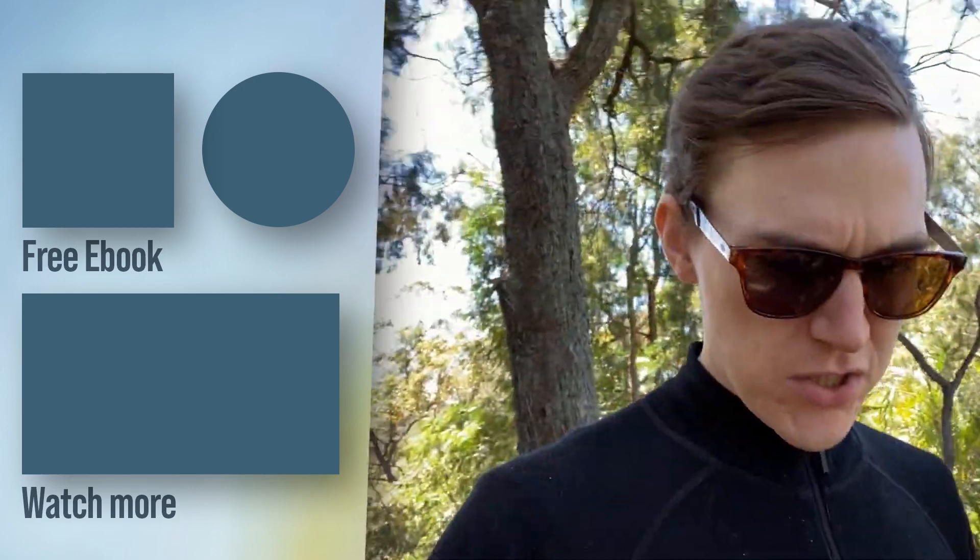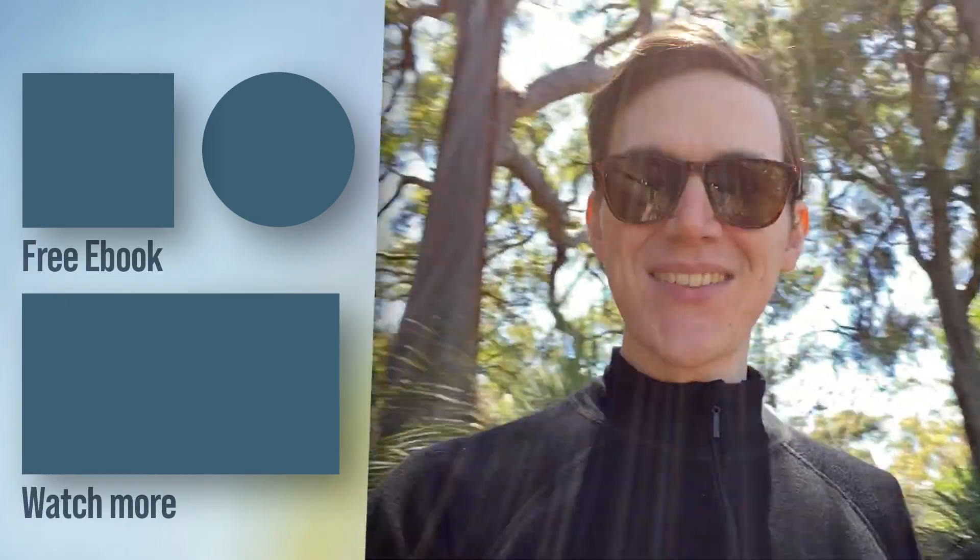That's it — thanks very much for watching! Let me know down in the comments what your method of editing video or working while traveling is, and whether you still prefer a laptop. Be sure to stay subscribed to keep up to date with future videos, and I will see you in the next one.